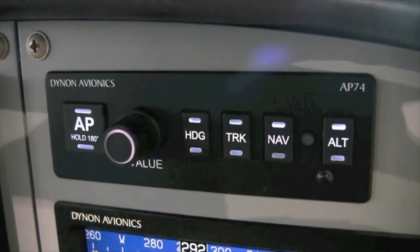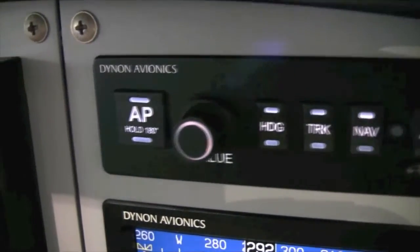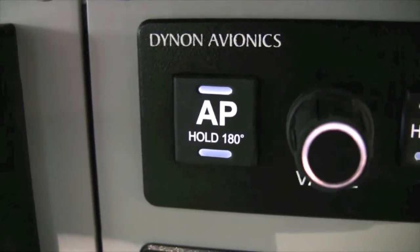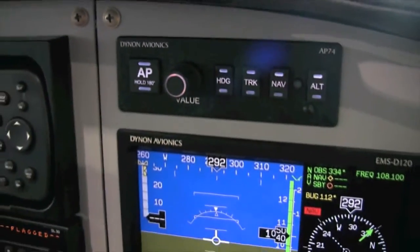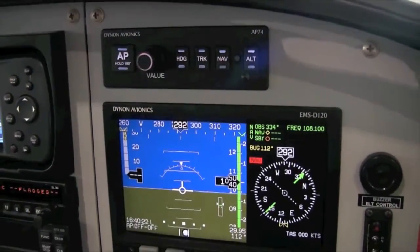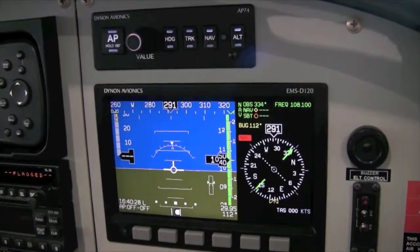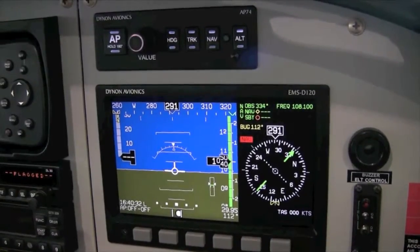Another feature of the Dynon AP-74 autopilot is 180-degree mode. This special mode is a way to initiate a quick turnaround should it be necessary. To engage the autopilot in this mode, press and hold the AP switch on the AP-74 module for more than two seconds. When 180-degree mode is initiated, the autopilot immediately engages in altitude and track hold modes with the heading bug set to 180 degrees from the current ground track.